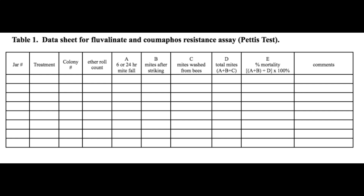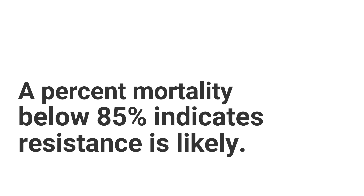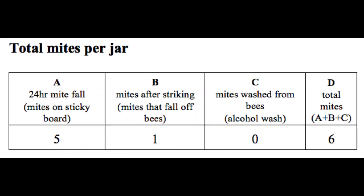Here is an example of a data sheet you can use during your Pettis test. We are now going to break this data sheet down further to explain how to calculate your results. Remember, we are testing to see how effective the chemical is at killing the varroa mites. If the percent mortality is less than 85%, that indicates the mites are likely showing resistance to the chemical. For each jar of bees that we tested, we will calculate the results. The first step to calculating the percent mortality is to calculate the total number of mites per jar — first we count the number of mites that fell onto the sticky board during the 24-hour period. These are the mites that were killed by the chemical.